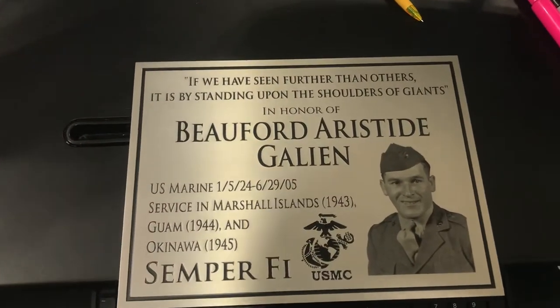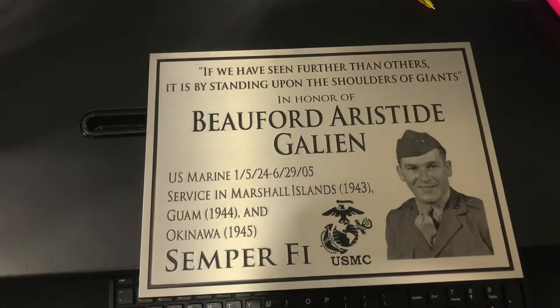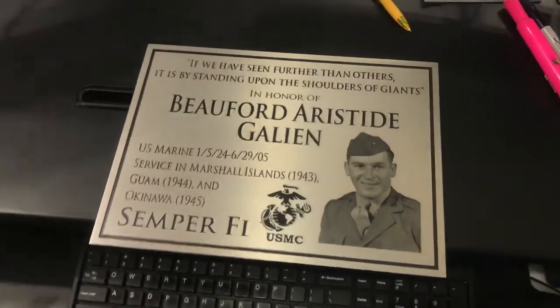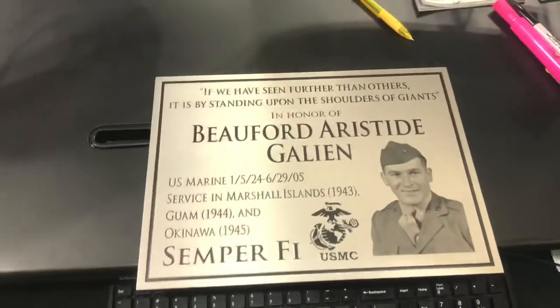Hey guys, this is going to be a quick video review of an etched stainless steel plaque that we just finished. It's got a couple unique things here that I just want to point out to you.